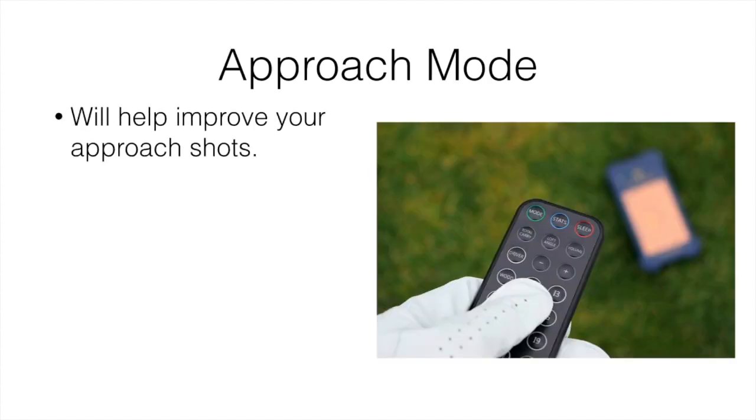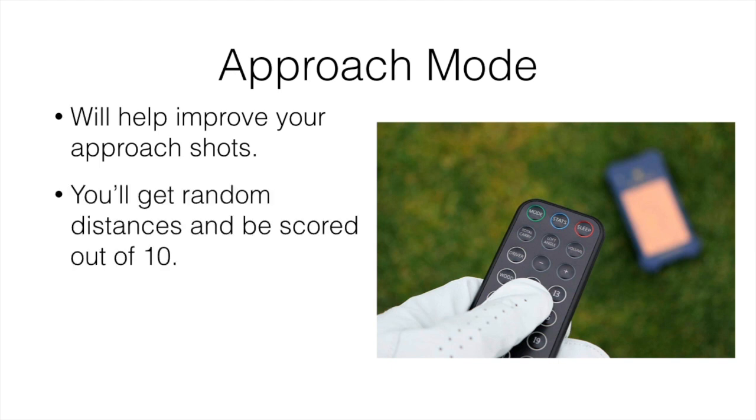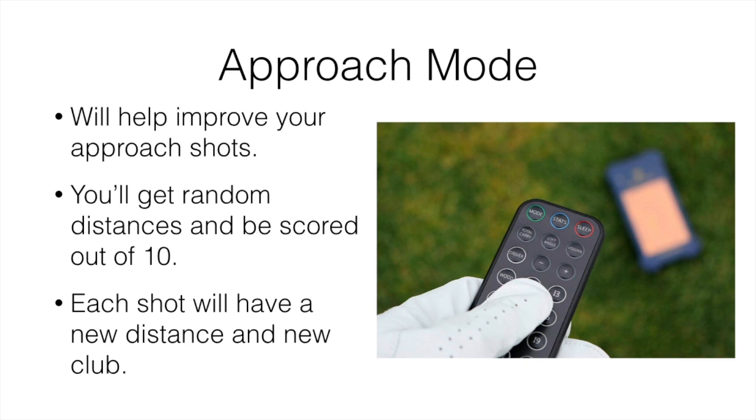The next feature is approach mode, which helps you improve your approach shots. You set everything up and the device sends you random distances — the first time might be 70 yards, the next 150 yards. It's almost like a real game where you have to change your clubs, get all your shot distances in line, and it gives you a score showing how close you came to the target. Each shot has its own new distance and you adjust with new clubs accordingly.